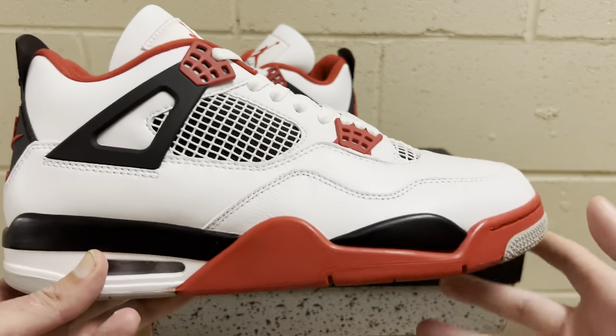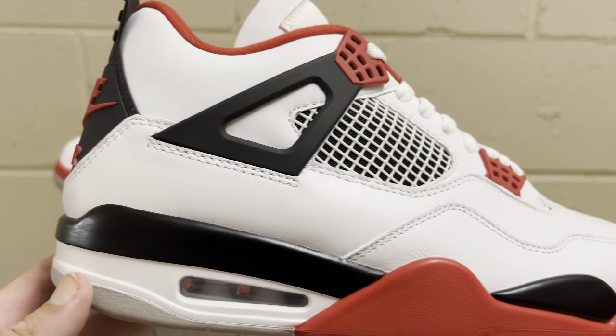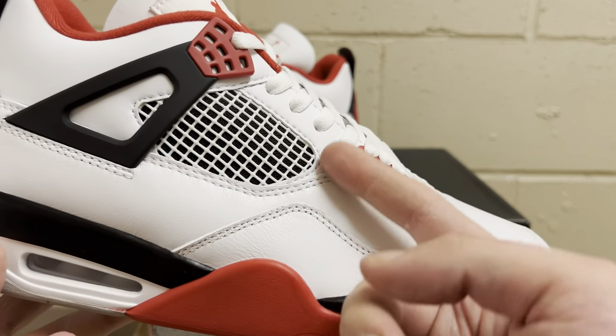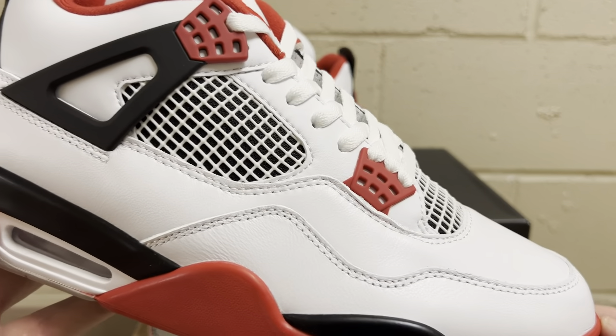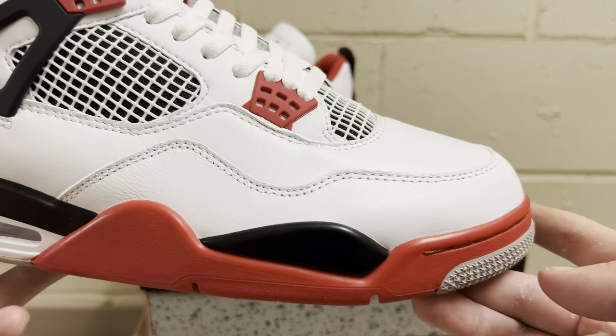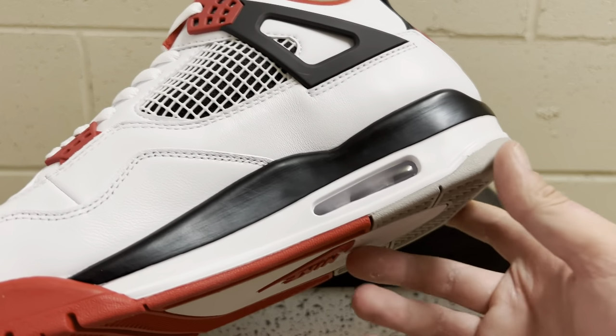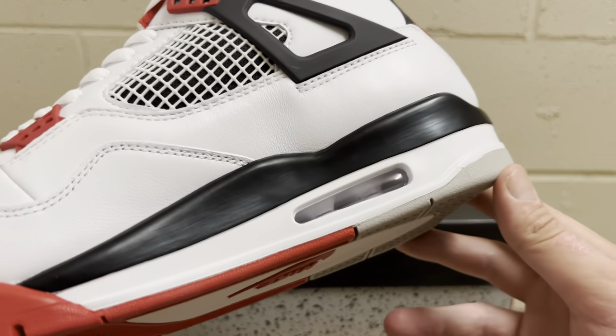All the leather cuts and stitching are clean. You can see on all these panels the leather cuts — usually around the cages, both retail and rep tend to get a little sloppy — but look how clean the stitching is around that cage as it comes up around the toe. The stitching is really really good.